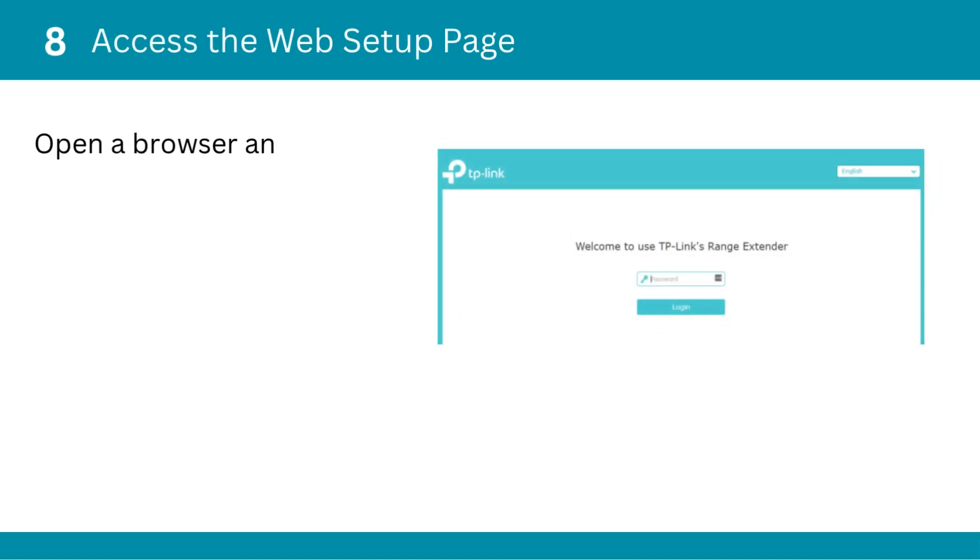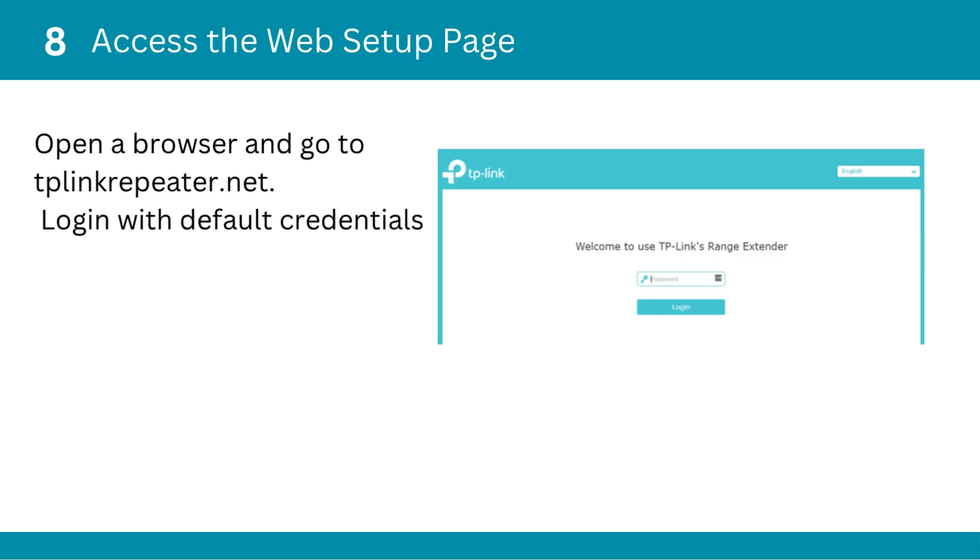Eighth, access the web setup page. Open a browser and go to tplinkrepeater.net. Log in with the default credentials — usually admin/admin.